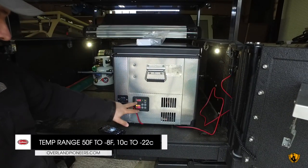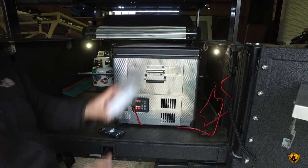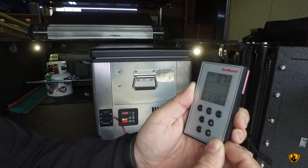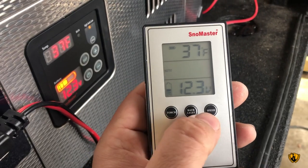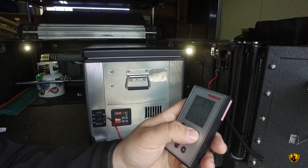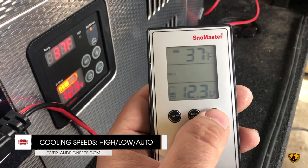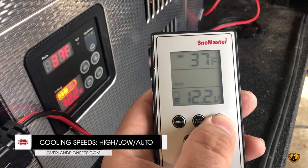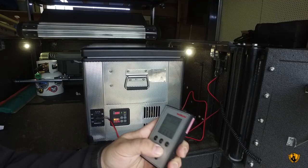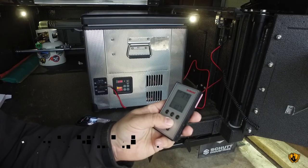Now that we're plugged in, we can see our current temperature and our draw. Let's go ahead and get the remote out. With the remote, we'll just switch on the side, and all of a sudden we can see that the indicators match. We're going to go through and set our speed — there are three settings: high speed, low speed, and automatic. We can hit set and also set our temperature.